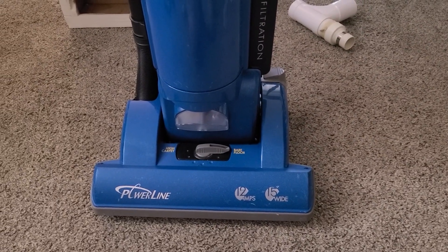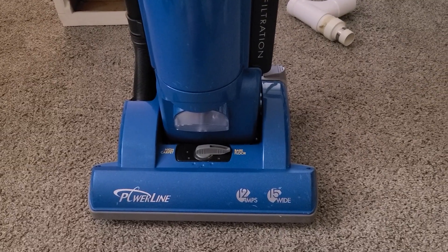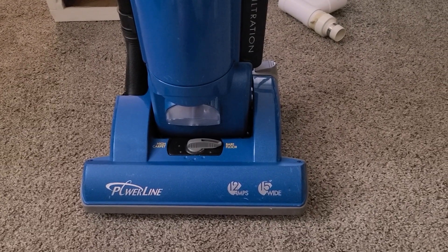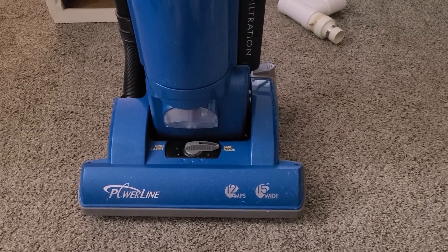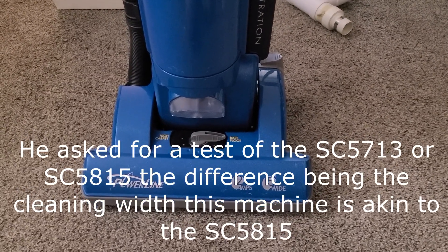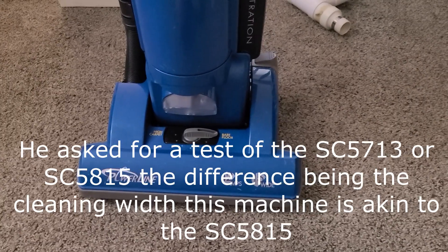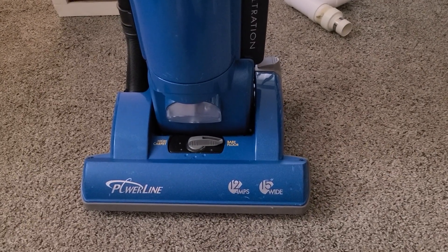About three years ago, a Robert Christopher on my VitaVac airflow test had asked me if I could measure — the model number escapes me right now — but he asked if I could measure the Sanitaire Force upright. And I was like, if I ever come across one for a good price, sure.